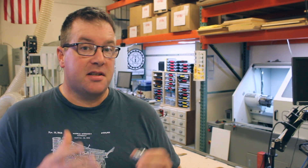Hi. Welcome to ADHD Engineering. I'm Tim. I'm super excited to kick off this channel by making a very simple part for the Marble Machine X.